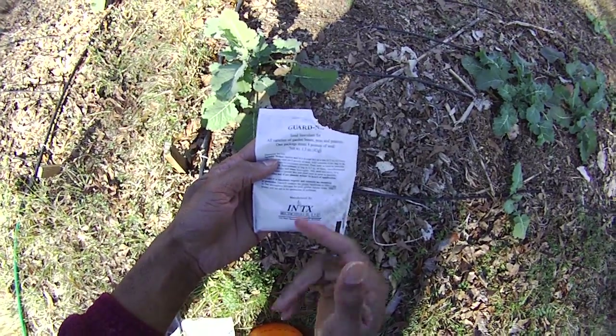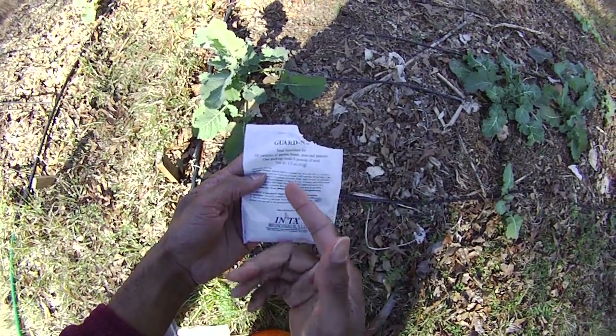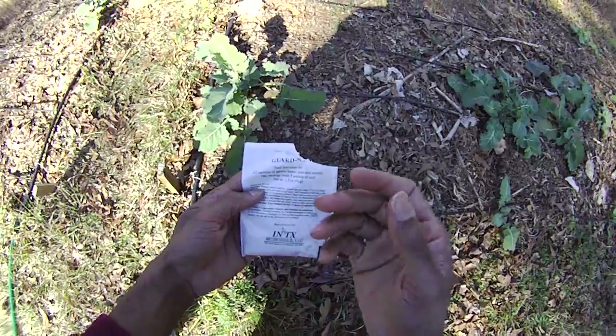Here we have seed inoculant that we use for our beans, peanuts, peas, things like that — what we call legumes.